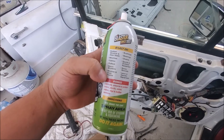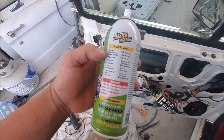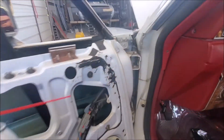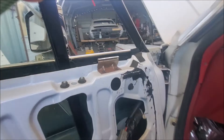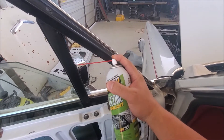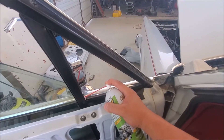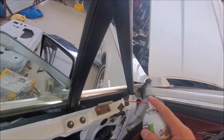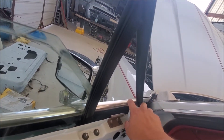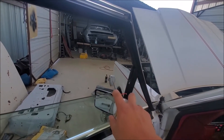It's designed for window and door tracks. It's safe to use on rubber, window and door seals and all that stuff — that's what it was designed for. So pretty much anywhere where the window slides, that's what you want to get it on.